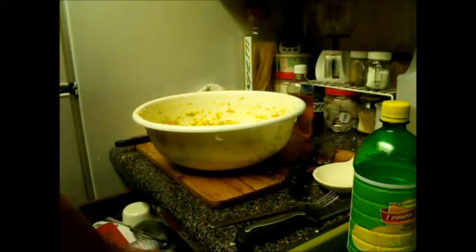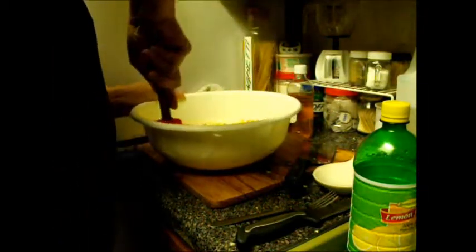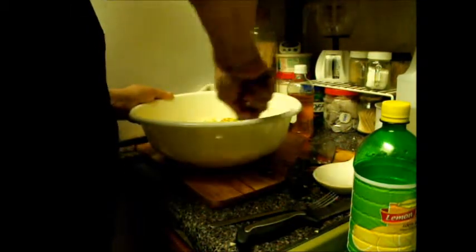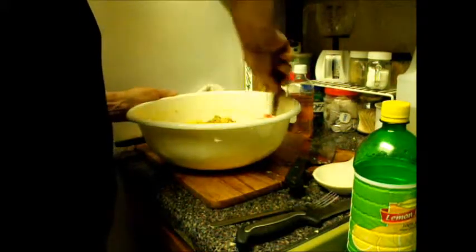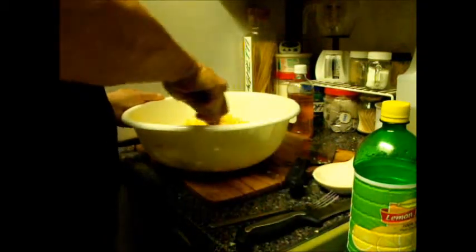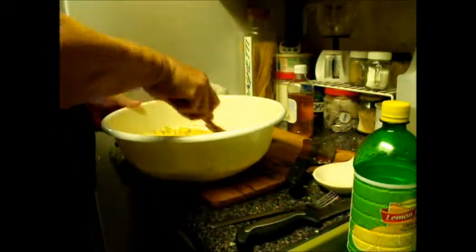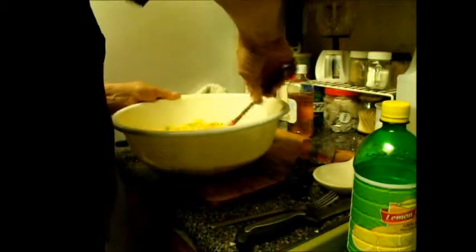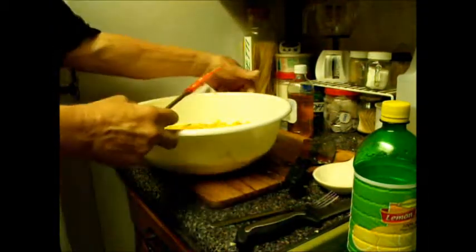Now I'm going to use a spatula because all the mixture has gathered up along the edges and I want to reincorporate it. A spatula will scrape the side of the bowl better. I turn it over and mix so that everything gets soaked into the juices. I've got it all mixed — the hard part is over. I like to lay it down and flatten it off a little bit, and then I'll set it aside.